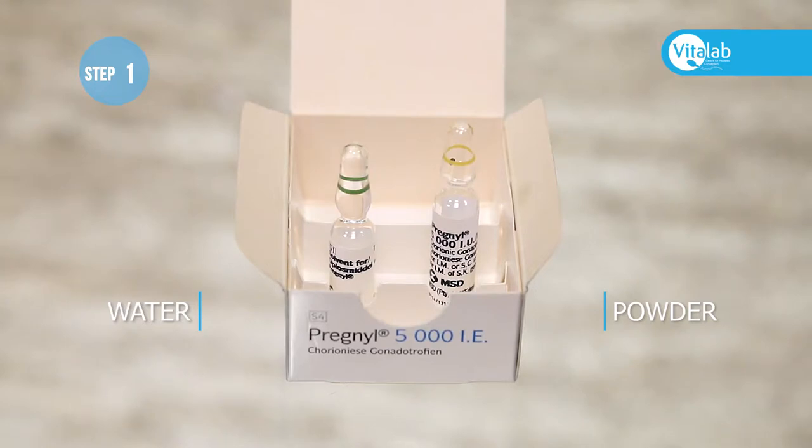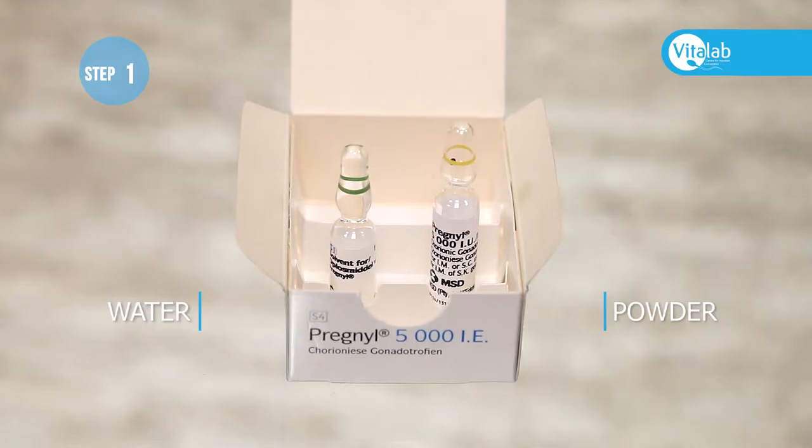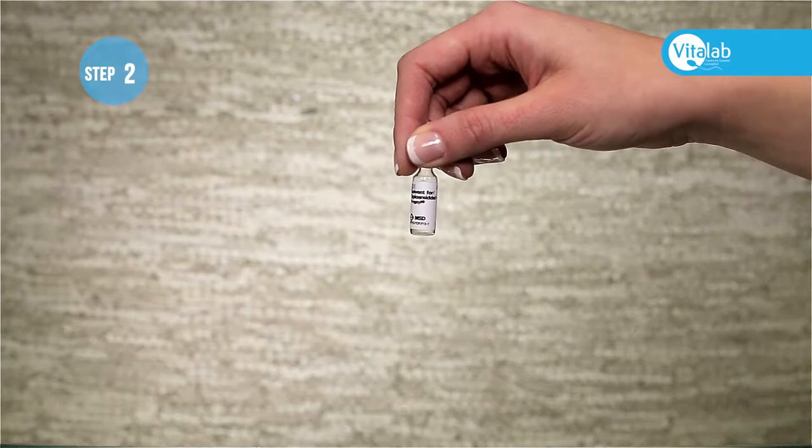Be careful — the ampoules are very light and if they fall over they could roll onto the floor and break. You can stand them up inside the box safely to prevent them from falling over.